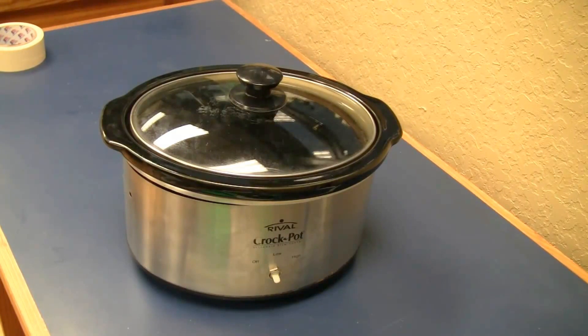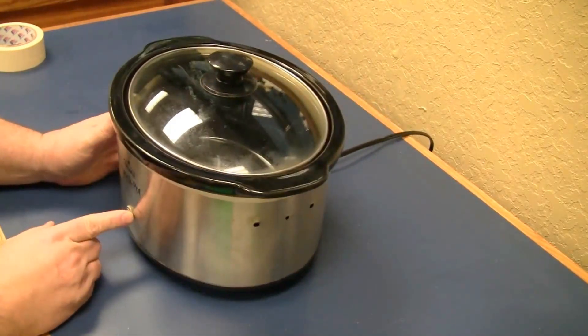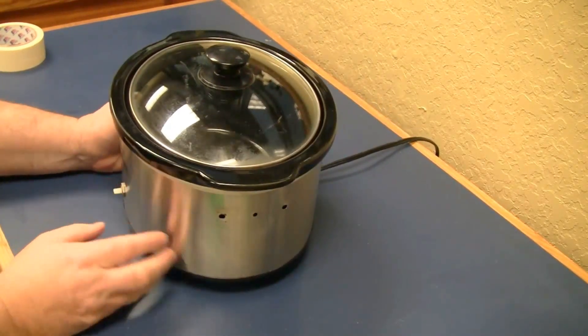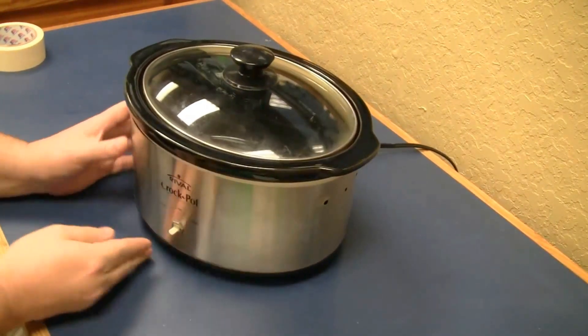This is a crock pot I've had for several years. As you can see, it suffered a few bumps along the way. First, one of the handles broke off, then the control knob was lost when we were moving, and finally a few weeks ago, the second handle broke as well.